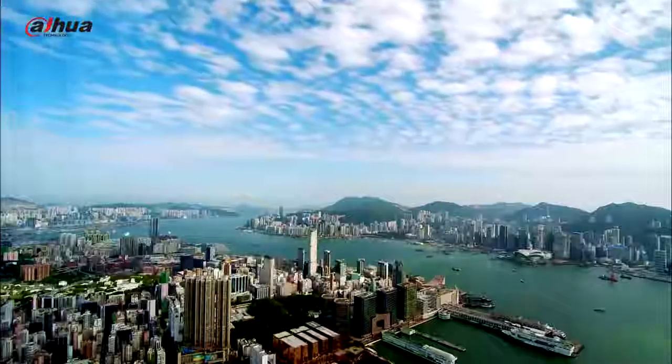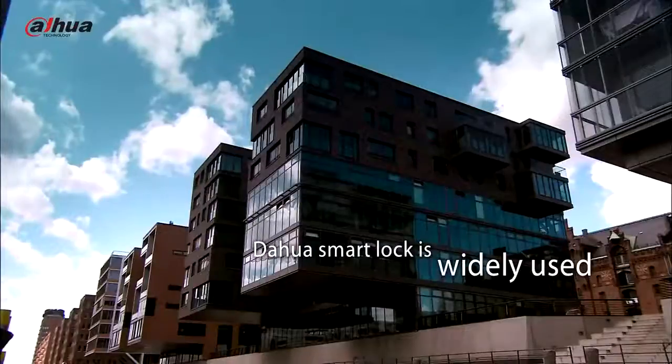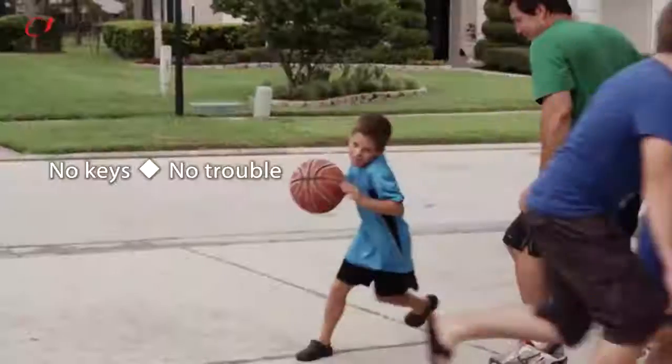As smart locks start to become popular, more and more people are using them to secure their residences. Comparing with traditional locks, smart locks bring more convenience to our lives.